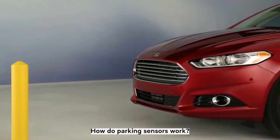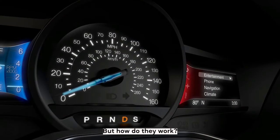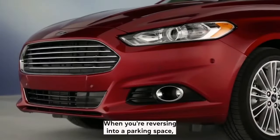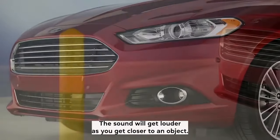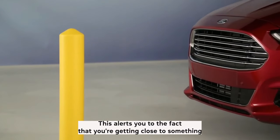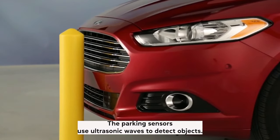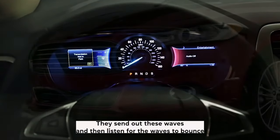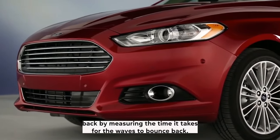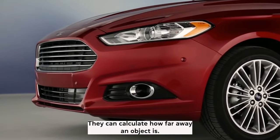How do parking sensors work? Parking sensors are devices that can help you park your car with ease. When you're reversing into a parking space, the parking sensors will emit a sound. The sound will get louder as you get closer to an object, alerting you that you're getting close to something and need to stop. The sensors use ultrasonic waves to detect objects — they send out these waves and listen for them to bounce back. By measuring the time it takes for the waves to bounce back, they can calculate how far away an object is.